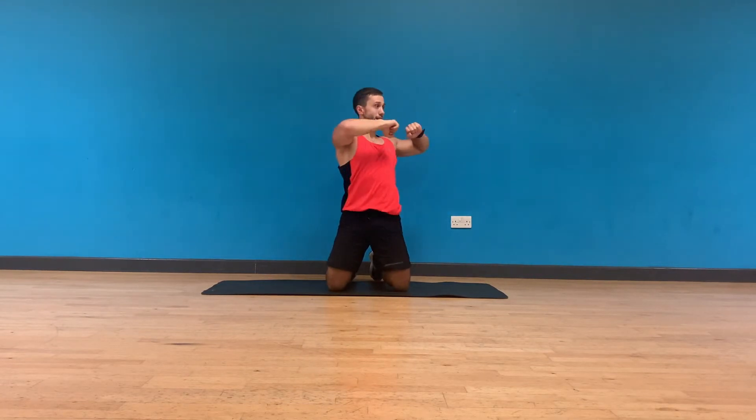Let's get the warm-up in. Fists together, rotating through your torso, relaxing your neck, moving through your obliques and the spine-supported muscles. From here, rolls of your arms forward, relaxing the neck, chest up, embracing your core.